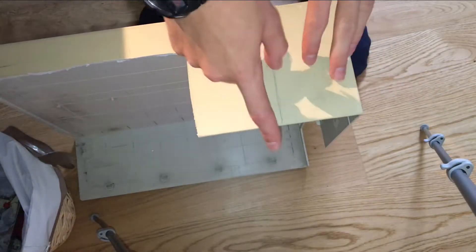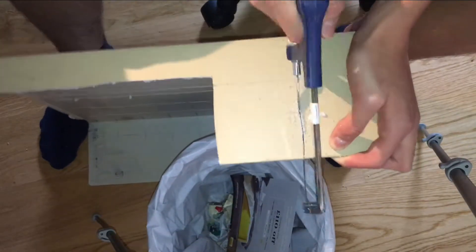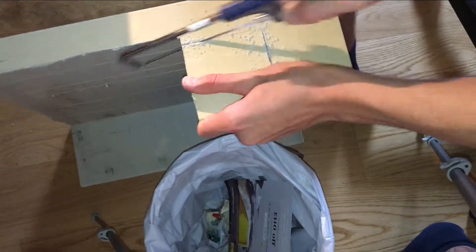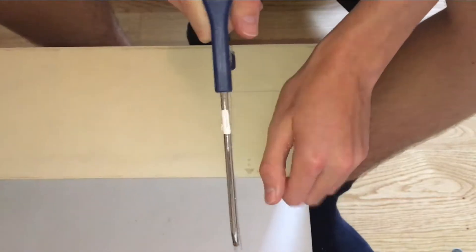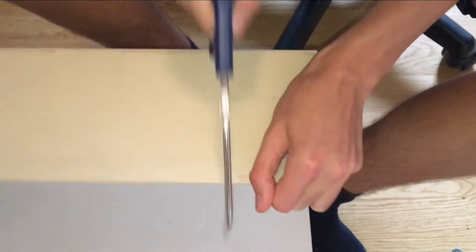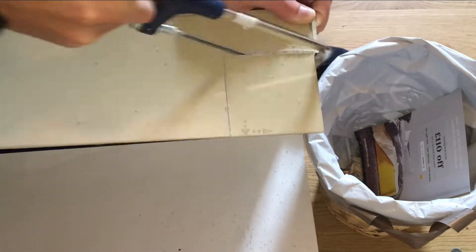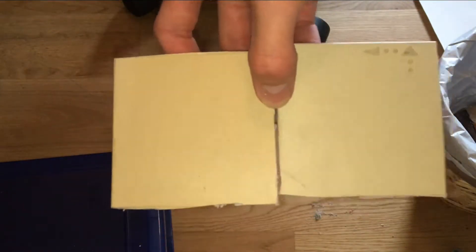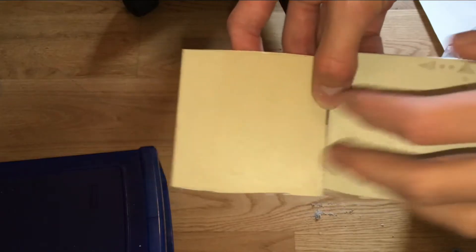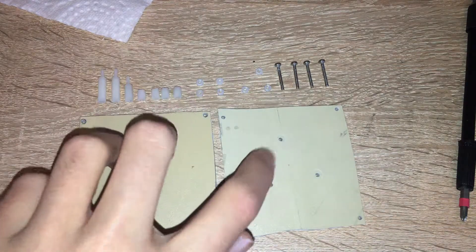Now I'm going to be making the print bed. I'm going to cut this and make a second one. Here are the two parts of the print bed. I need to drill holes here and there so I can attach them to each other and then attach them to the 3D printer. Using the screw method, I carefully drilled 11 holes into these two plastic squares.